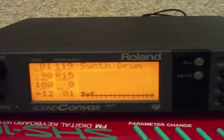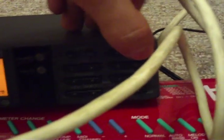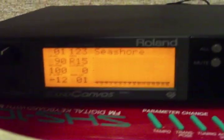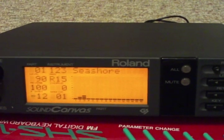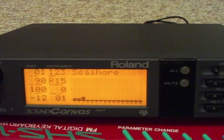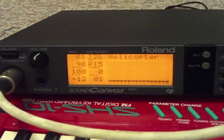Right now we're listening to the synth drum — that's in the background there. I'll do some other voices here for you. Let's see — Seashore. And one more for you just to hear it — we got helicopter.